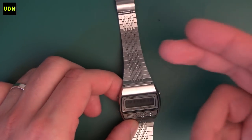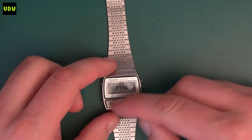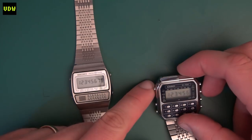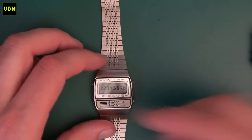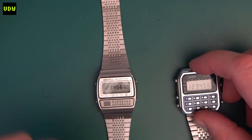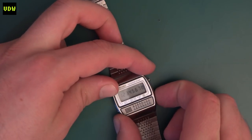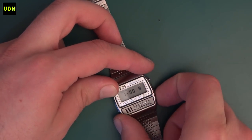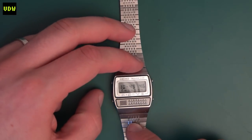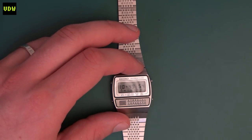Another very interesting thing is the light - you can see it is in the bottom center of the screen. Casio and many other models even from Seiko chose to put the light on the side, but having it in the middle actually illuminates the screen more easily. I really love that. The alarm can be engaged and disengaged by pressing this button here in timekeeping mode. It is a loud alarm, so if you get one and the alarm is very quiet, something is definitely up with it.